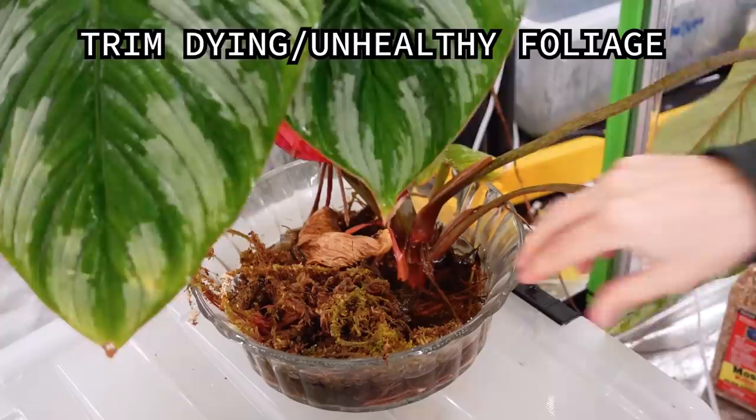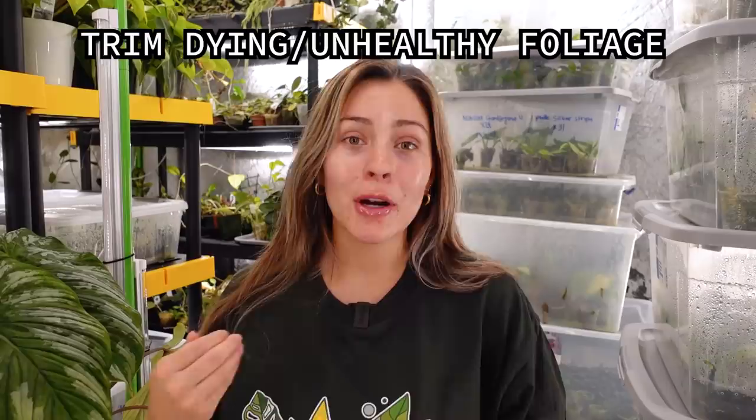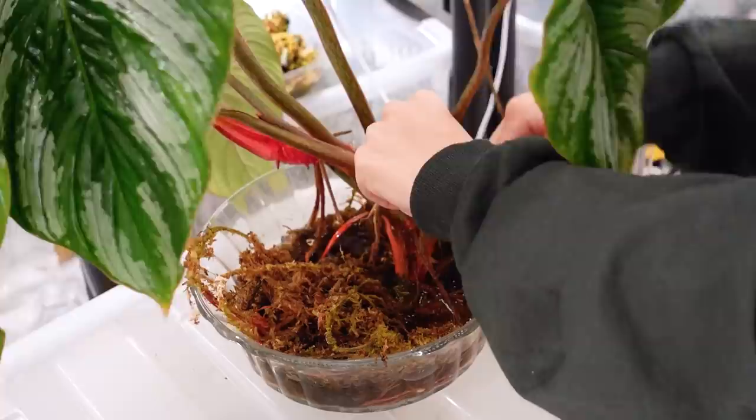Kind of on that same note is to trim dying or unhealthy foliage. A big reason I prefer to chop unhealthy or dying foliage is it leaves less space for pests to hide. If I chop off a couple of leaves, that's a couple fewer leaves I need to worry about when inspecting my plants. Spider mites in particular tend to gravitate toward unhealthy leaves, so getting rid of those leaves right away helps prevent some of that. It's really down to personal preference — it's not strictly necessary, but it gives me less plant to worry about.